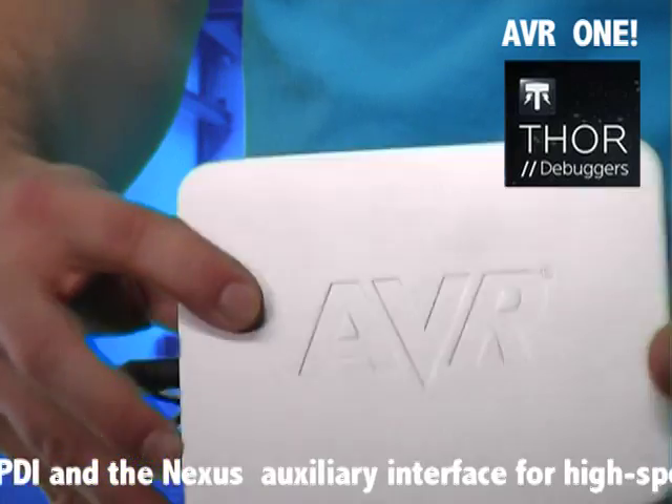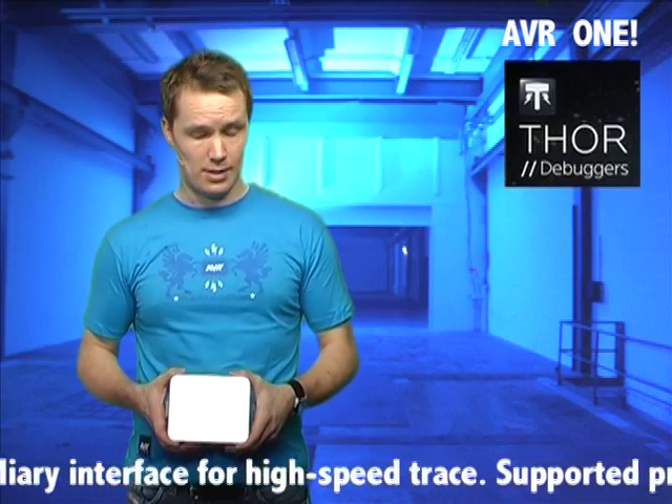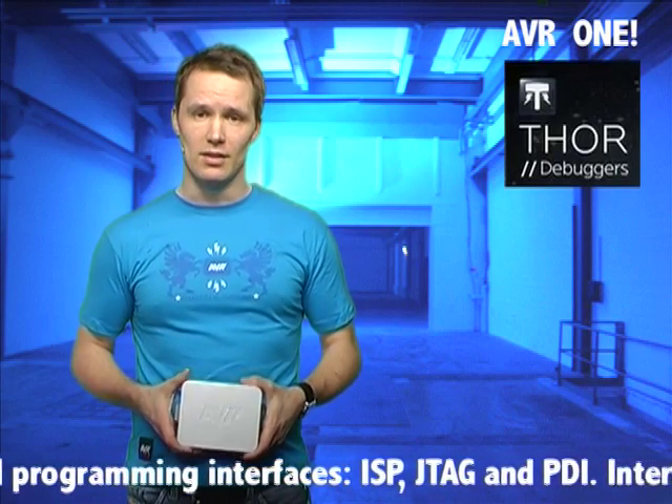I keep mentioning AVR32 support here, but the intention with the AVR1 is, as the name implies, to have one debugger to rule them all. Even though initial support is for UC3 and AP7 devices, all AVR devices — tinies, megas, UC3, all the way up to the AP7s — will be supported, existing and future devices.